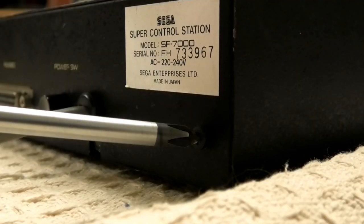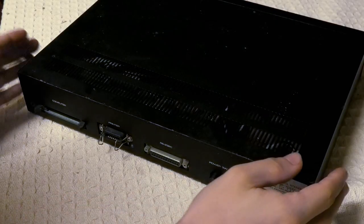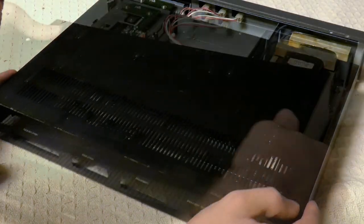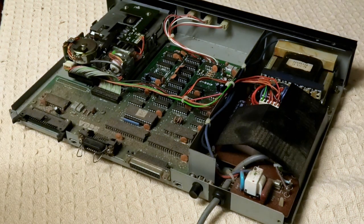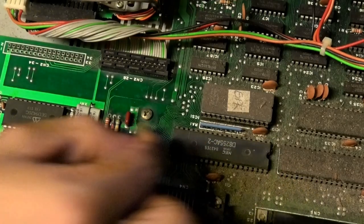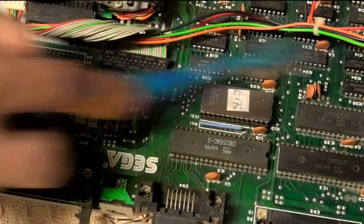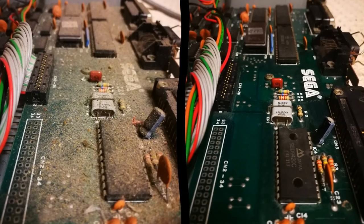Who wants to see the insides of an SF-7000? I get the satisfaction of actually opening one up. Just like a VCR, the first thing I do is regret breathing as the dust makes a beeline straight for my lungs. This is a really dusty machine, though not the dustiest thing I've ever worked on. With some cotton buds and ample amounts of IPA, the difference is night and day.